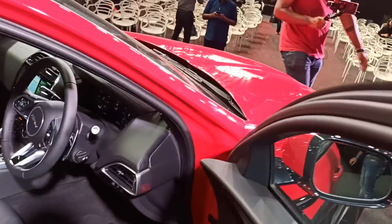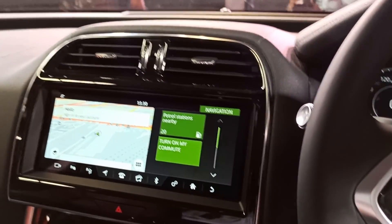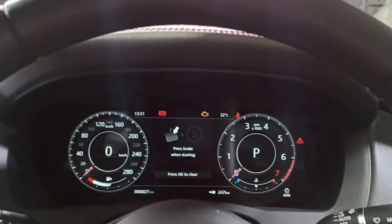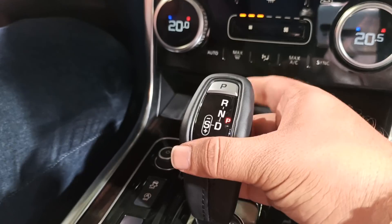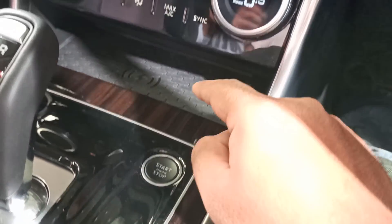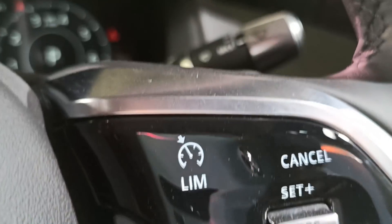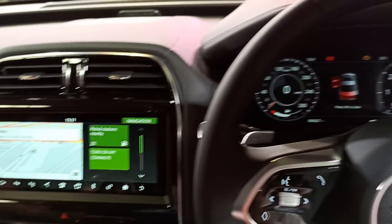Now we are looking at the interior. You get a brand new touchscreen that gets Apple CarPlay, and the instrument cluster is new in this car. You get the sport shift gear lever, wireless charging, dual climate control, all the features you want, and paddle shifters. The entire interior has a good black finish.